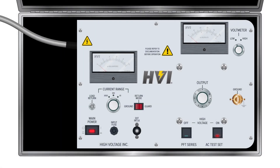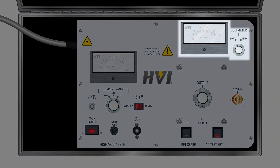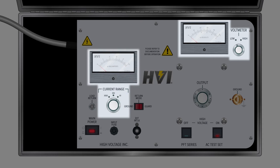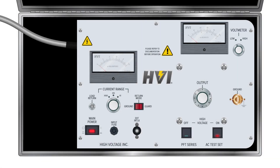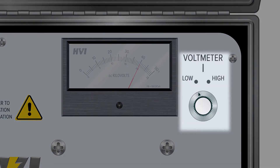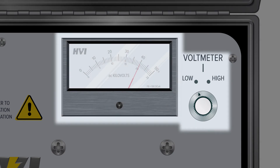The PFT series HIPOTs have two main meter displays — a voltmeter and a current meter — each with their own range switch. The voltmeter is located in the top right of the panel. When the high voltage circuit is energized and activated, it displays the voltage level. The meter has two display ranges, which are controlled by the voltmeter range switch directly to the right of the voltmeter. When the switch is set to low range for voltages up to 25 kV, the voltage is read from the bottom scale. When the switch is set to high range for voltages from 25 to 50 kV, the voltage is read from the top scale.